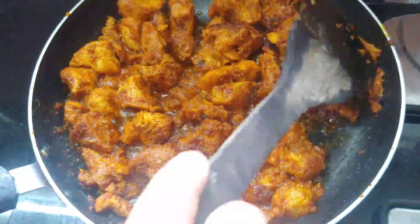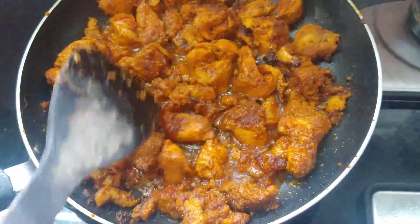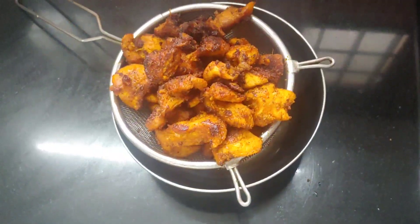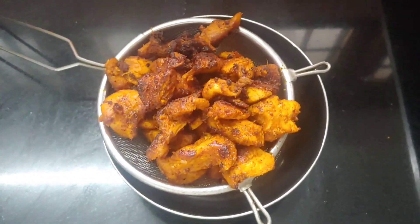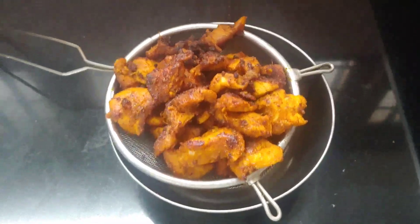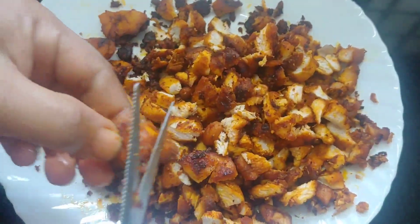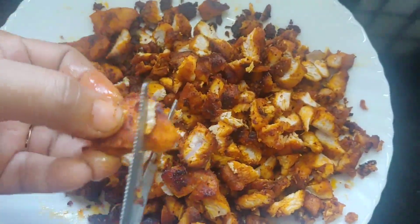We will mix it on 2 sides. I will mix the bowl on the side.